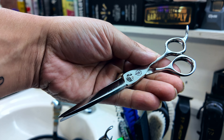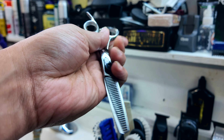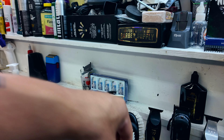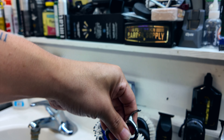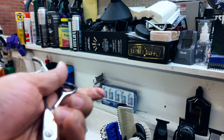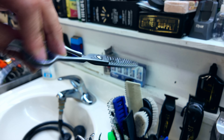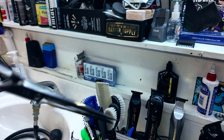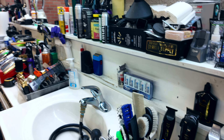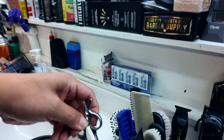Oh, I didn't even show y'all my shears. I got these Masaki shears right here, and I got these blending shears — I don't even know the name brand of those, I need to find it out. I got me some Hanzos, I believe these are five and a half inch shears. I got some Hanzo six and a half shears, and I also have some Hanzo texturizing shears — this is what I use for a lot of texture. And then I got my big shear-over-comb shear right here, this is an eight inch shear. And then another regular shear, I believe this is a six inch. Those are my shears.